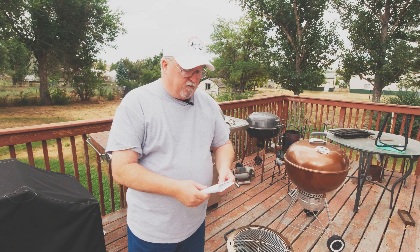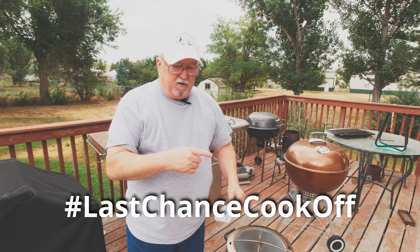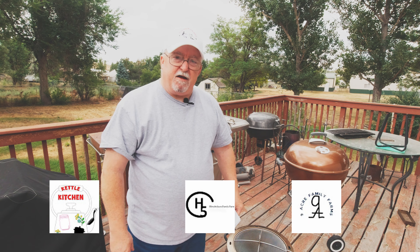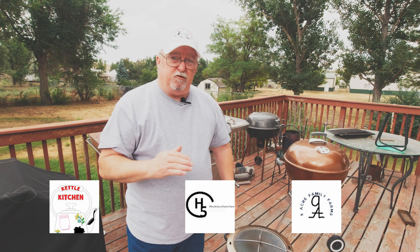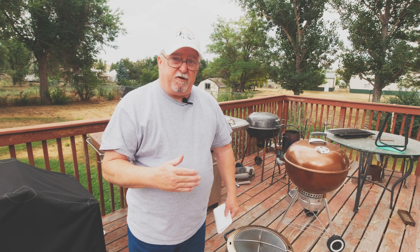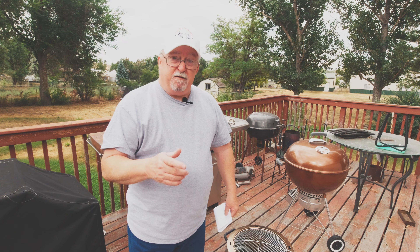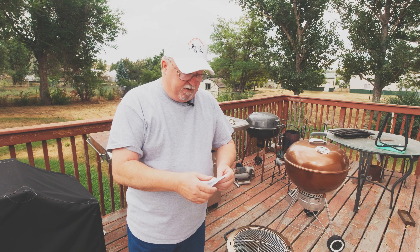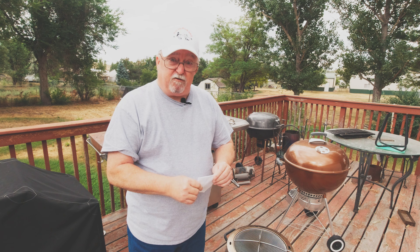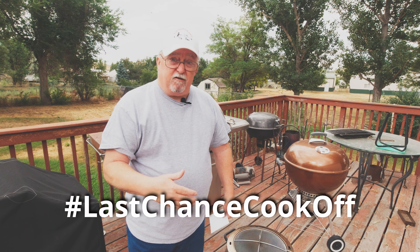There's going to be an event happening called the Last Chance Cook-Off — hashtag Last Chance Cook-Off. It's being brought by the Kettle Kitchen, the Henderson Family Farm, and the Nine Acre Family Farm. There's going to be over 100 YouTube channels involved, producing videos every day starting the 1st of September — every day for the month of September. It's going to be a great time, you're not going to want to miss it. I'll leave a link and the hashtag down here for you to find it.